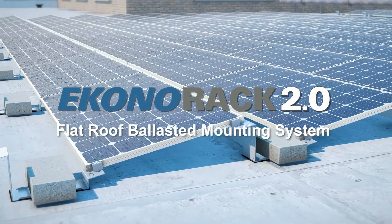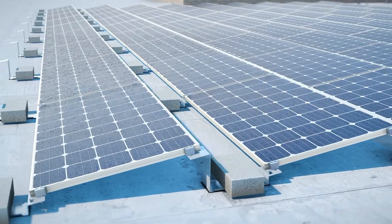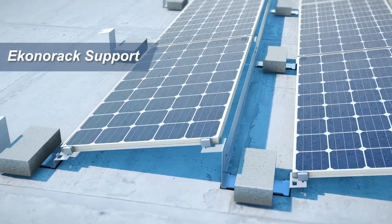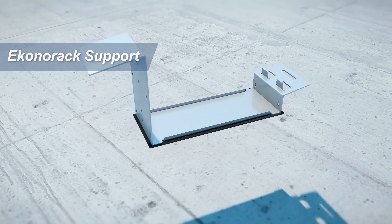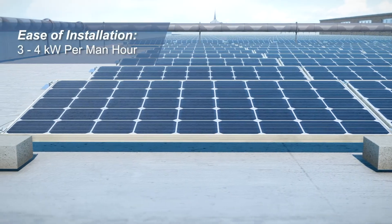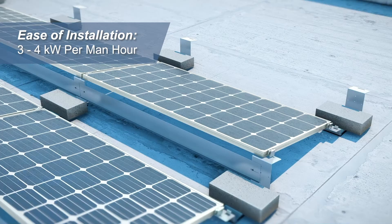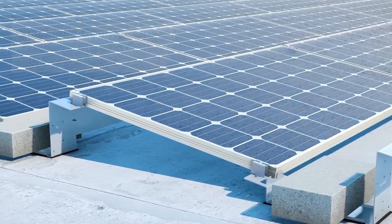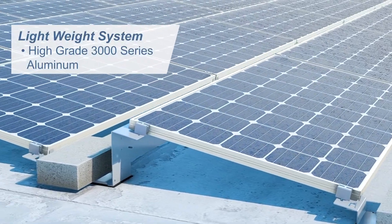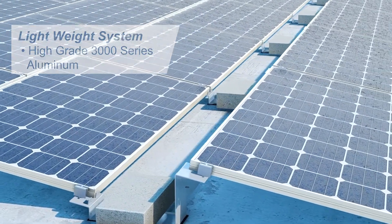The Econorack 2.0's innovative design is composed of only one major component, acting as a ballast tray, windshield mount, and multiple panel support. The Econorack 2.0 is made from 3000 series aluminum, stackable, and easy to transport. The modular design allows for flexibility and accommodation for landscape and portrait orientations.